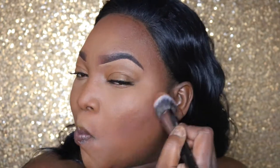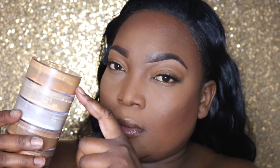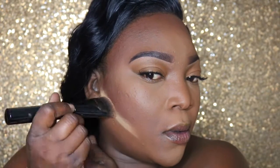For powder contour, I'm using this Black Radiance foundation in black coffee — this is a wonderful contour for a woman of a darker skin complexion. It's drugstore and it's like five dollars, so you definitely need to pick it up. I picked mine up from Walgreens. I'm now defining the contour on my cheekbones and jawline, placing it under the contour to give a more seamless and effective look.